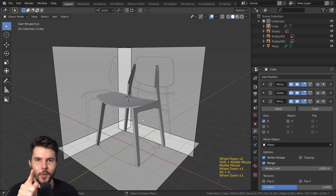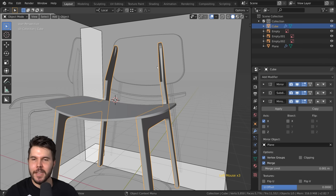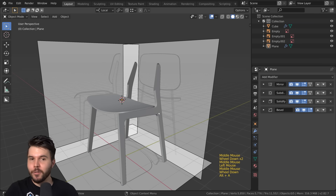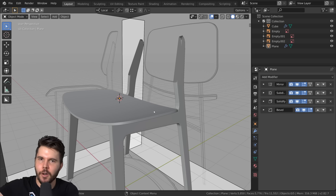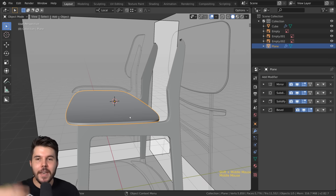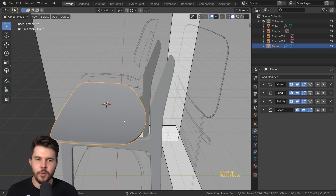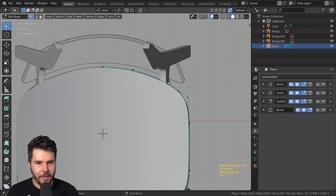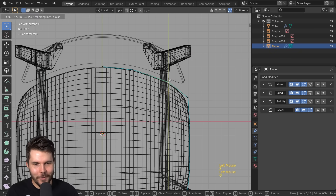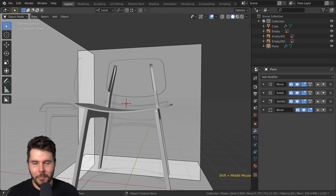We're done for this part, but you have some homework: model the back seat on your own, just like we did here. I don't want to show you everything because when you model something yourself you won't have me telling you what to do. In the next part I'll assume you've modeled it and show you common mistakes or how to resolve problems you might have run into. Doing it yourself solidifies it in your brain much faster.